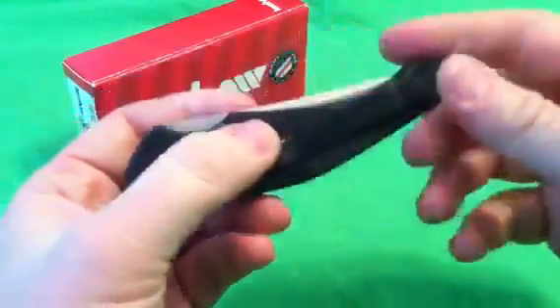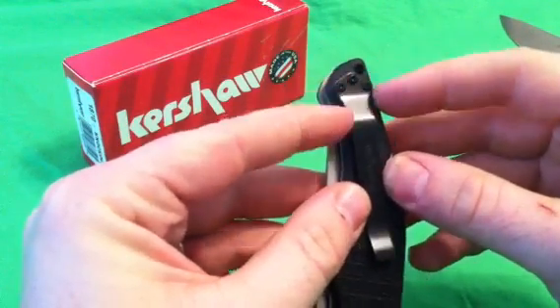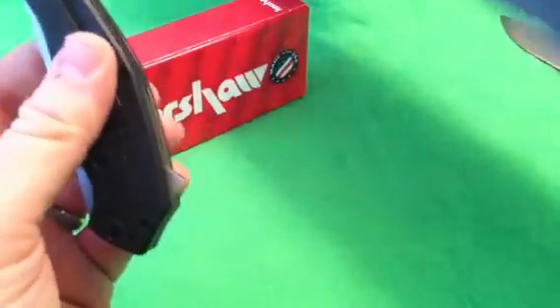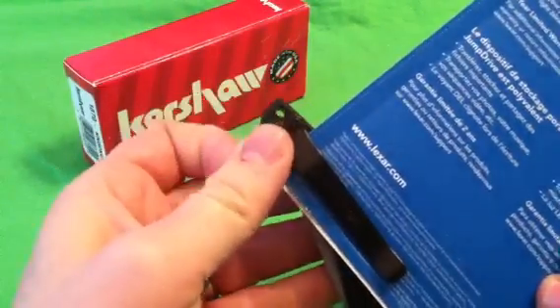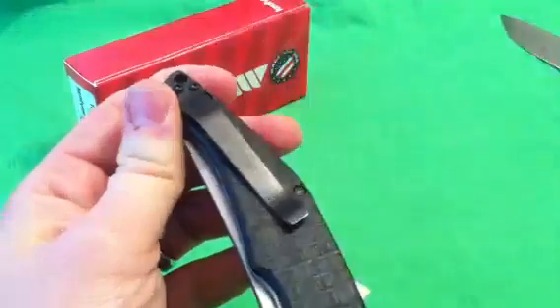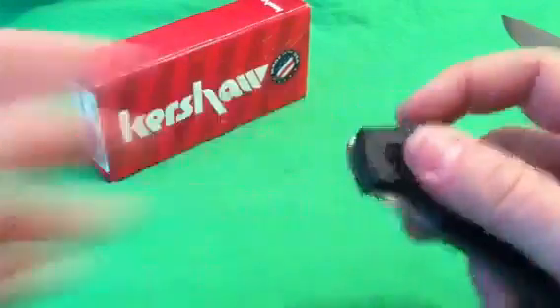There's a Zytel spacer in the back. Tip-up and tip-down pocket clip — I love that. And they brought the clip almost all the way up, so it rides with only a little bit showing, which isn't bad at all. You're going to have just a small amount sticking out. There's also a lanyard hole. Blacked-out clip, which I like — most Kershaws have a non-blacked-out clip. Very strong, and the texturing on the handle isn't so aggressive that it's going to tear up your pocket.